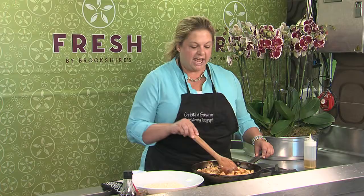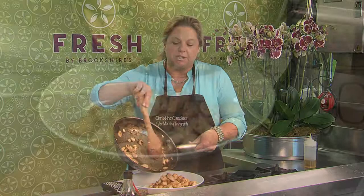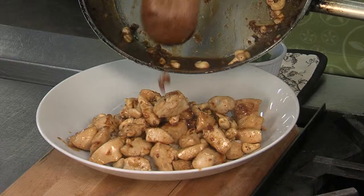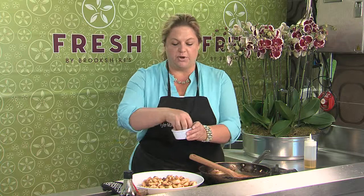The sauce came together beautifully in just a couple of minutes — it got nice and thick and it's glazed the chicken and the cashews. You are done when you get to that point. Put it over some rice. You can really smell the fish sauce — it's a little strong, which is why it's important to balance it with equal parts sugar.